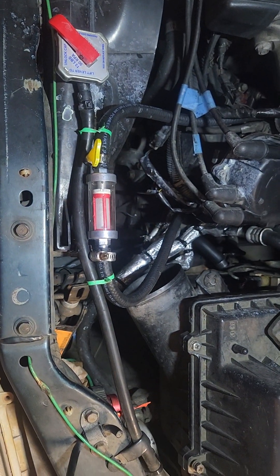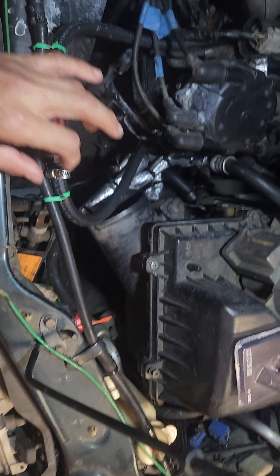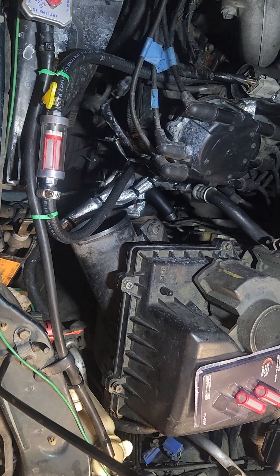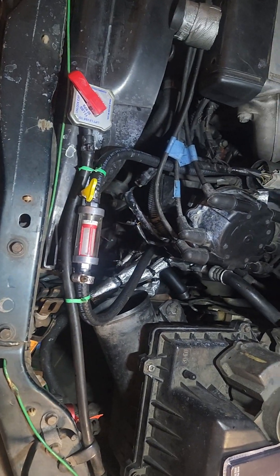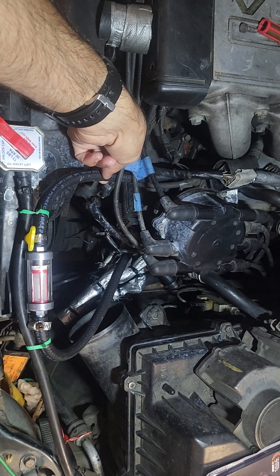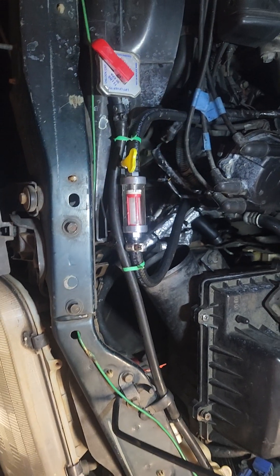Most people might be thinking they'll just hook it up to the expansion tank hose, but that would be a bad idea because that's the only hose in your cooling system that has bi-directional flow. When you're low on coolant it will suck coolant from the reservoir into the radiator, and when you shut off the car, excess pressure goes the opposite way. If you're lucky like me, you'll have a 5/16 inch or 3/8 inch hose that you can extend and hook up to your coolant filter.